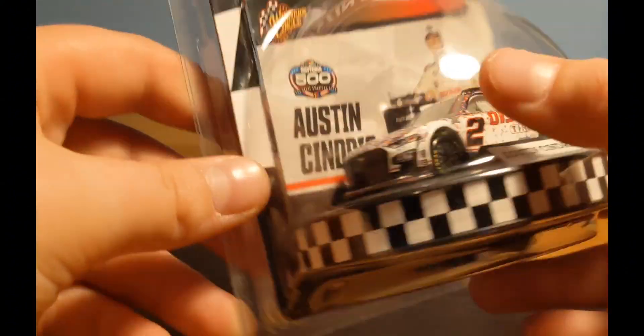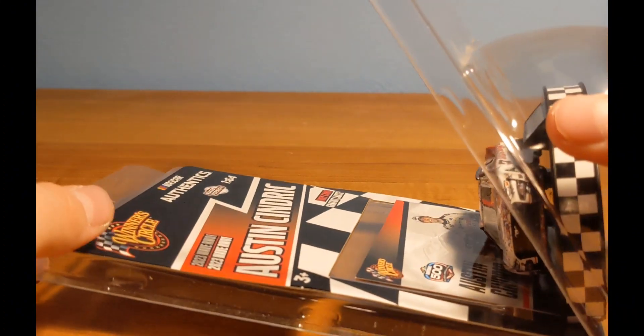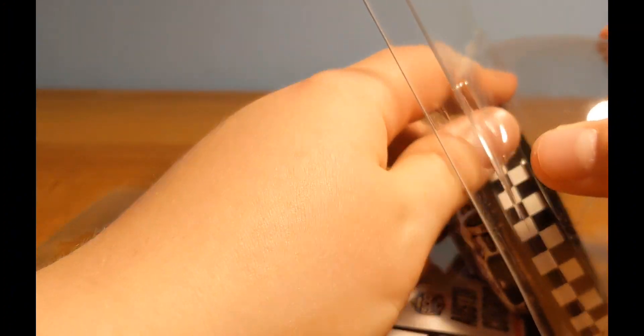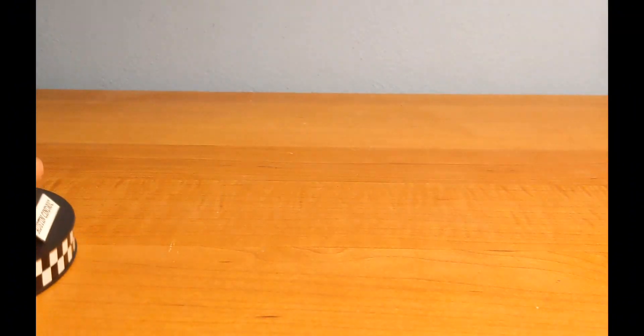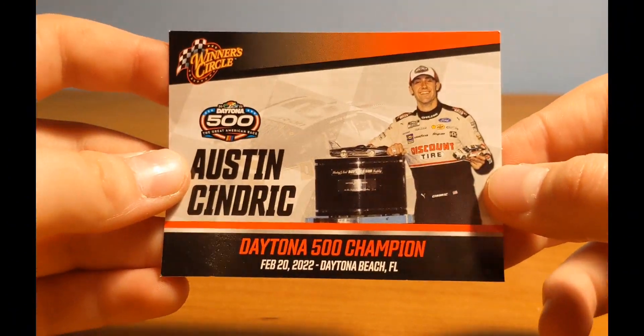Let's go ahead and get it out of the packaging. When you open these Winner's Circle cars, it's like a little thing where you don't have to rip open the package, which is nice. There's obviously a certain way to open the normal Authentix with less damage to the packaging, but of course there's always going to be something. Here is the race-winning stack card.